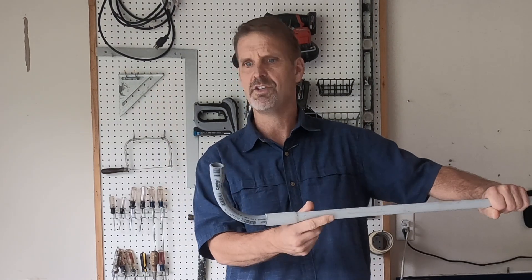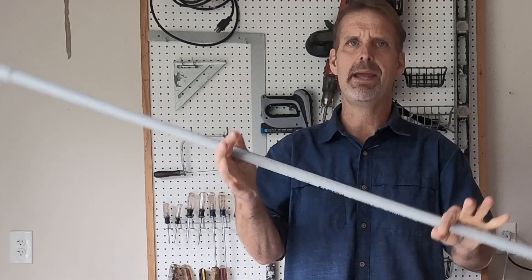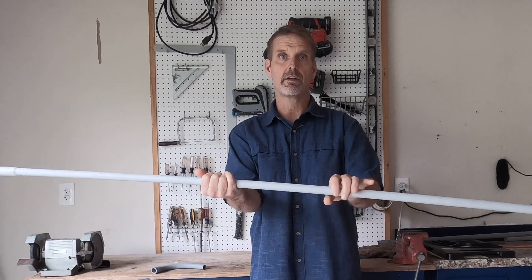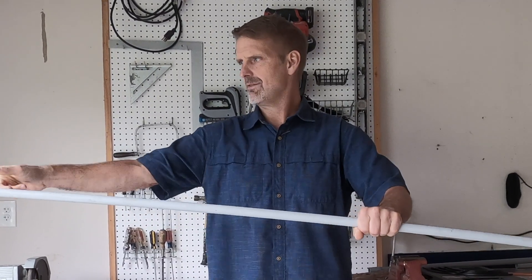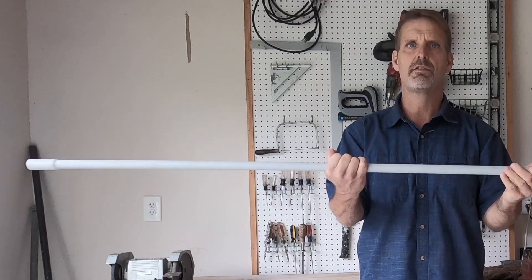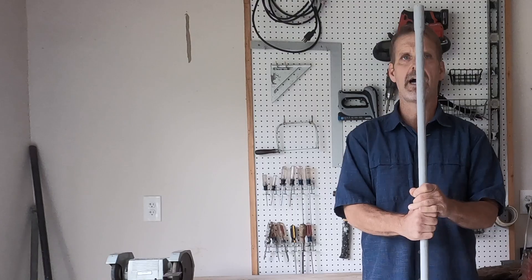Sometimes you do need these — for example, when coming up into the bottom of a lamp post or light pier where you don't have much room, they're perfect. But if you don't need to use them, I prefer to make my own 90. I can make that 90 in the middle of the pipe somewhere, so I don't have a glue fitting for a couple of feet, and my fish tape is going to sail right through there.